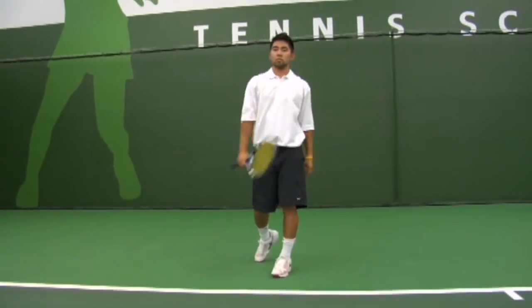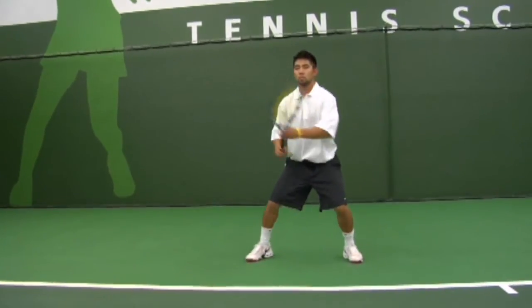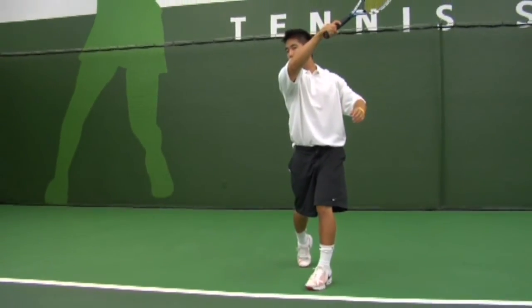The last thing to notice — it's very important that when Chad hits the ball, his head is still. There's no peeking.